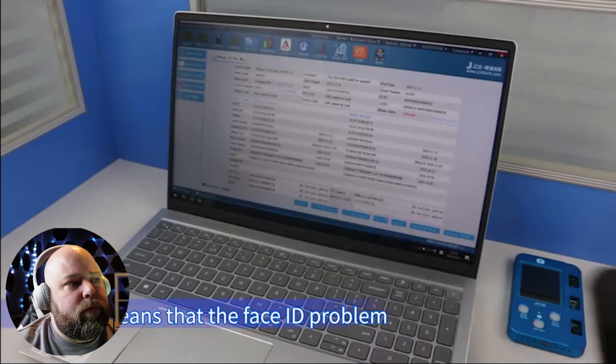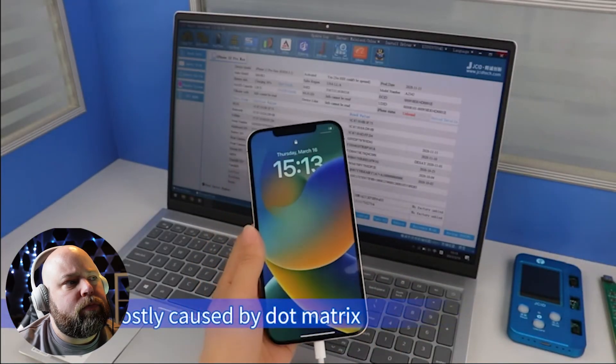I don't necessarily like the robotic voice they put on this video, but this is a common issue we run into with iPhone repairs — Face ID issues. Here is one of the easiest solutions because it doesn't require an extreme level of skill with micro soldering. Being able to simply use a programmer to solve Face ID issues makes life so much easier. The infrared and floodlight codes come back normal, meaning the Face ID problem is mostly caused by the dot matrix.